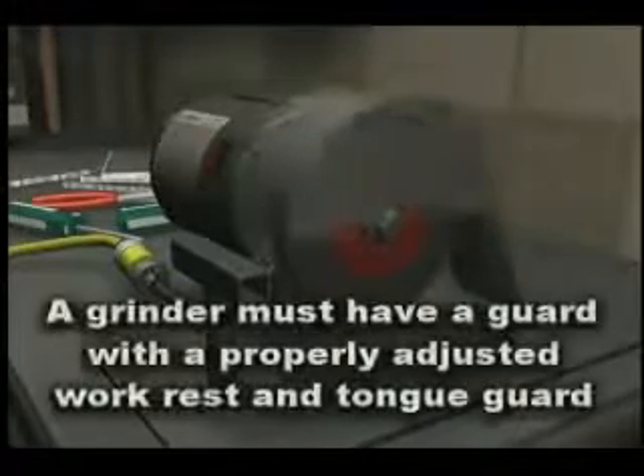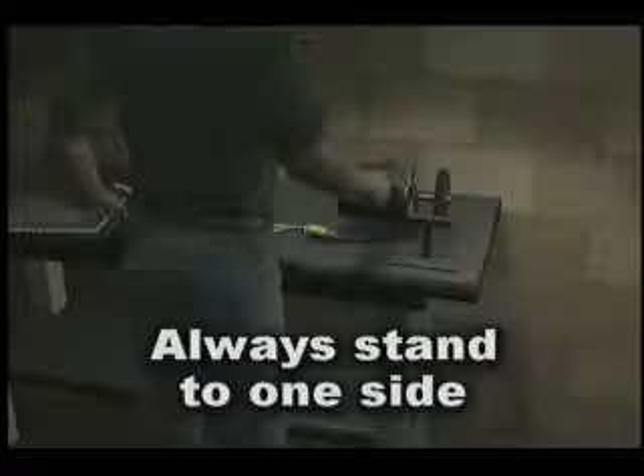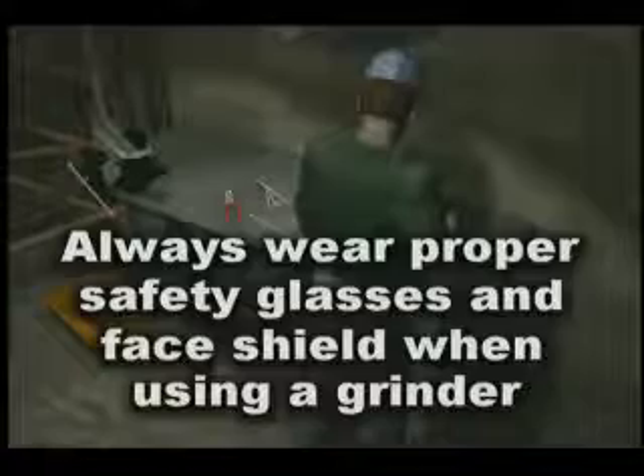The mechanic used the grinder without the guard in place. A grinder must have a guard with a properly adjusted work rest and tongue guard. An operator should stand to one side when starting any grinder, and must always wear eye protection when using a grinder.